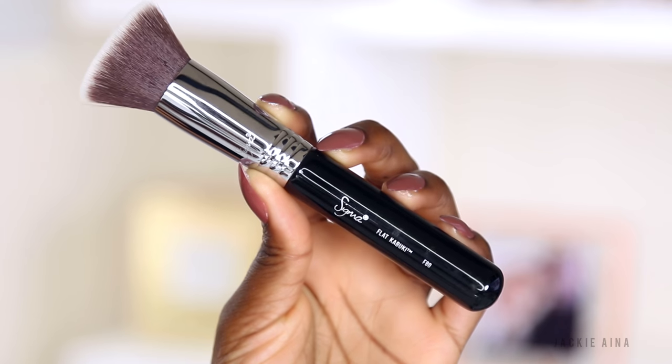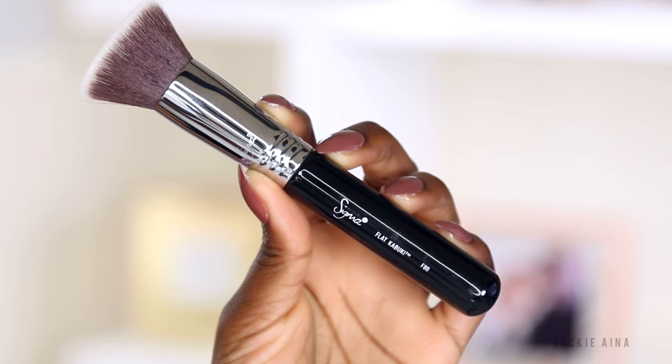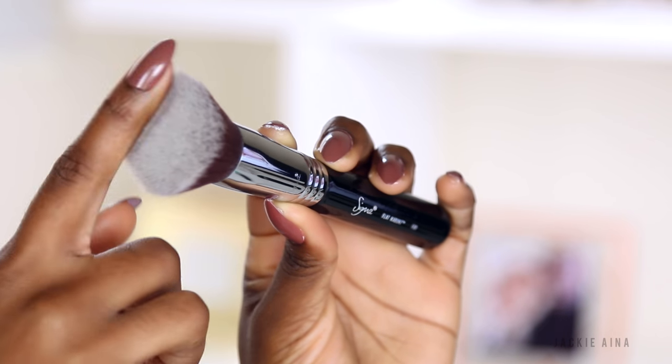You get the flat kabuki, the F80. This is probably Sigma's number one brush, or at least in their top five, and it's popular for a reason. It is one of the best foundation brushes on the market, especially for really dense cream products or stick products.